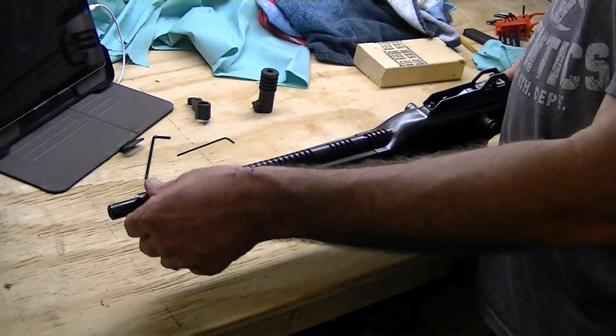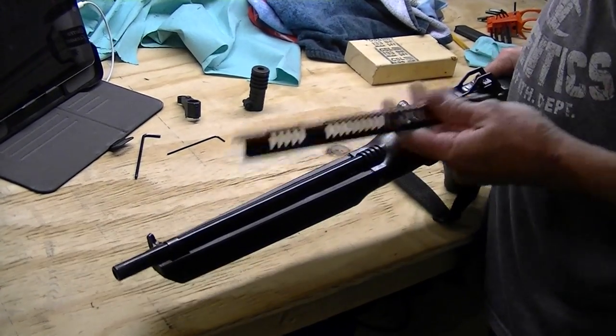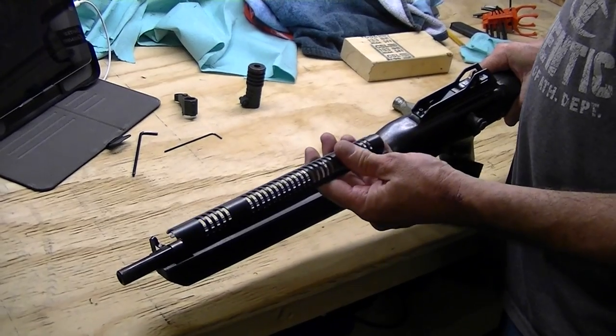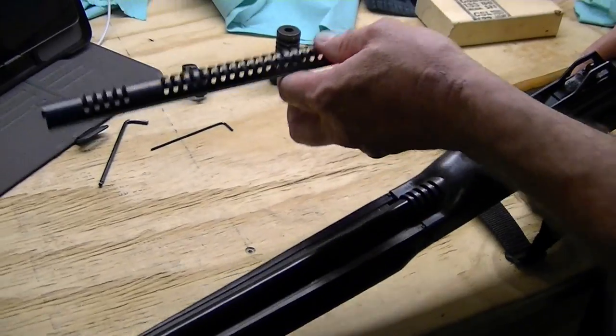Next our heat shield will come off. Just make sure you slide it forward because these two tabs are going to be underneath your receiver cover right here. There are two tabs sliding underneath the receiver cover, so just make sure you pull it forward and don't bend them out.